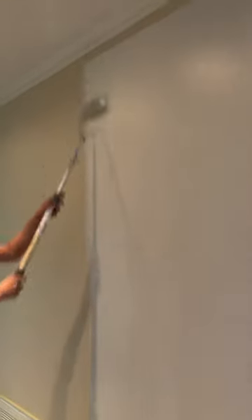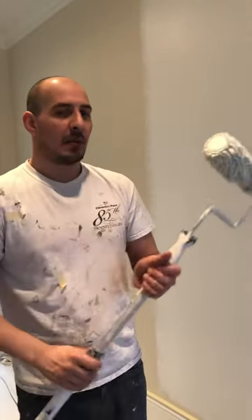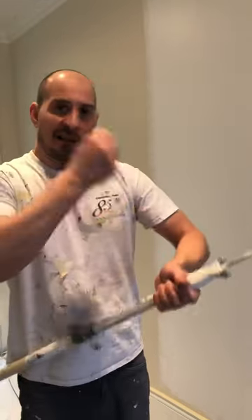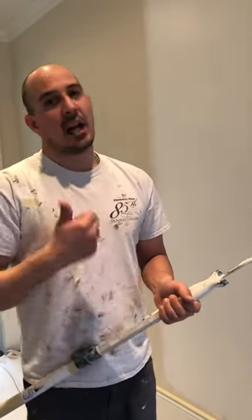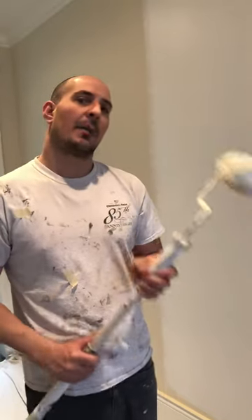The problem some guys have with a roller like this on small walls is if you have like only four feet, don't over-dip it. Just get enough on there. Sometimes you've got to work it. So I can understand this roller could be a little bit more work physically, but it covers better — it covers way more ground than a microfiber. That's why we like to use them.